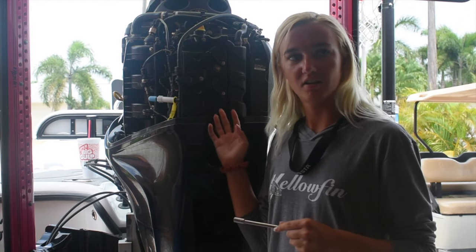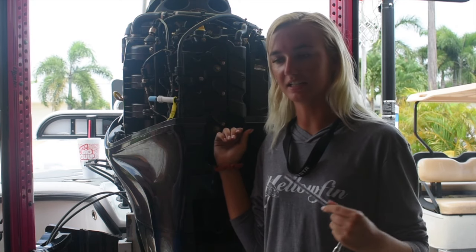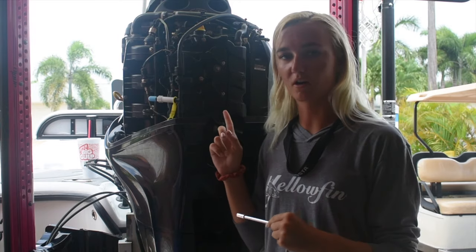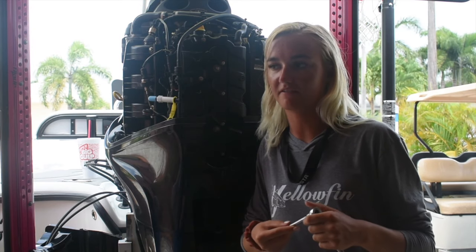Hey guys, welcome back. I am Chastin Whitfield, and today I'm going to be doing the 100-hour service on my motor, my 200 Verado Mercury. It's a 2017, and I'm gonna start with the spark plugs, then go to the oil, then go down to the lower unit, all that fun stuff. I have Googled and YouTubed this type of stuff before and haven't found any videos on my type of motor, so I'm learning, and so are you guys. Let's get started.